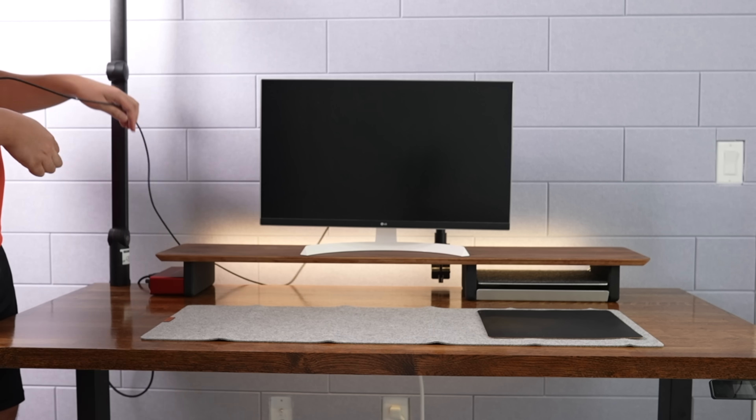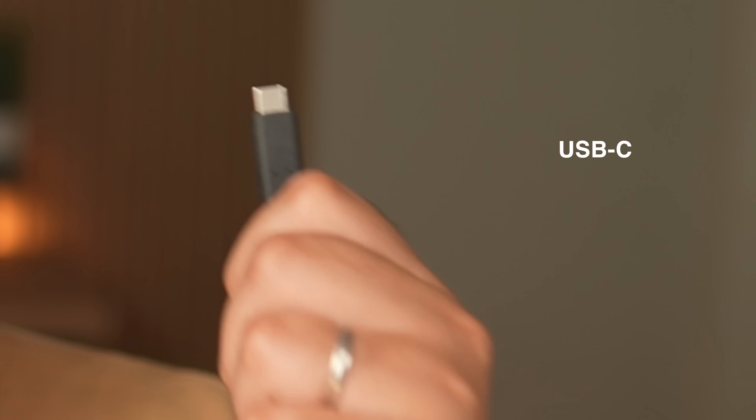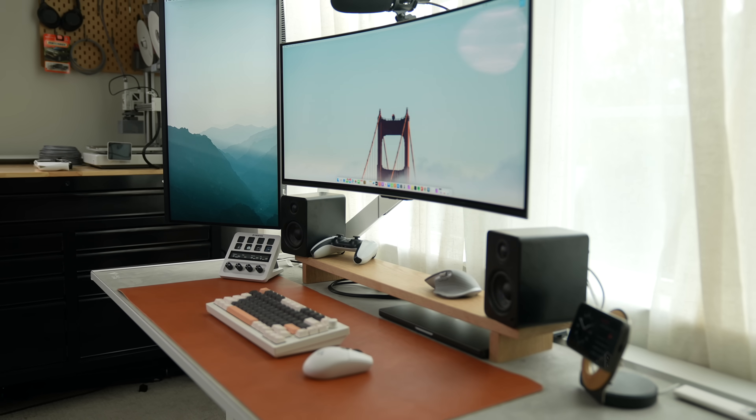This is going to be another desk video. For the last few years, I've been dead set on eventually making the perfect desk setup — one that only uses a USB Type-C cable to do everything. But why did I want to take this approach, and what did I end up with? Well, let's talk about it.